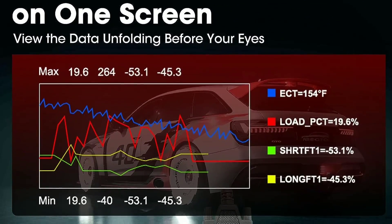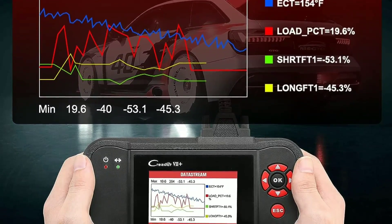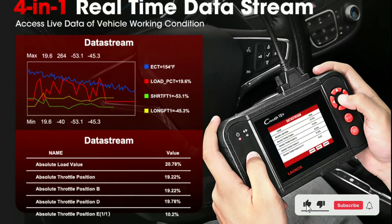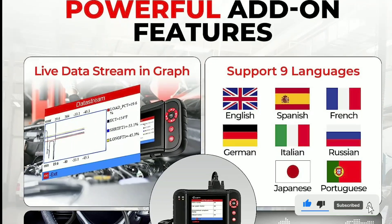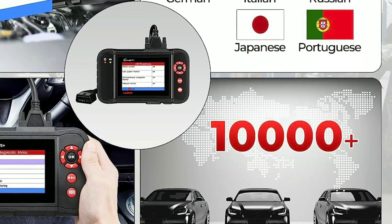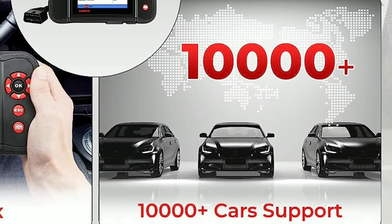Live data streaming — the LaunchCreator 7 Plus can display live data from your vehicle, including engine speed, temperature, and more, in real-time. Wide vehicle coverage — it supports a wide range of vehicle makes and models, making it a versatile tool for different car owners.